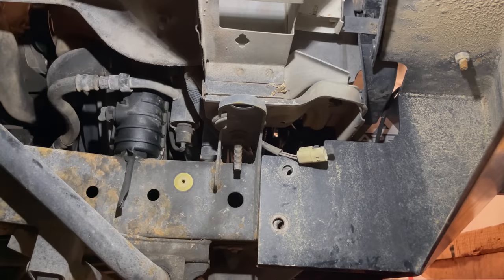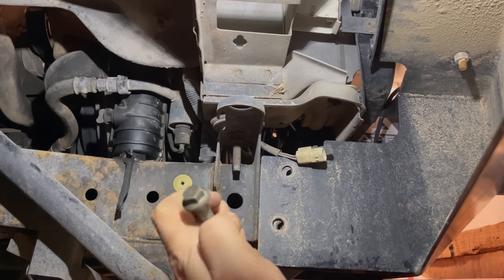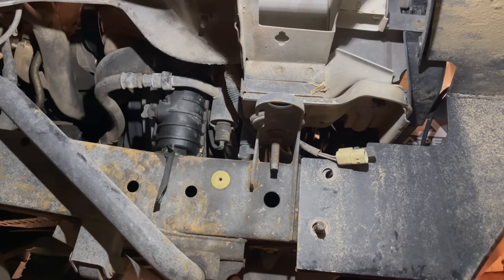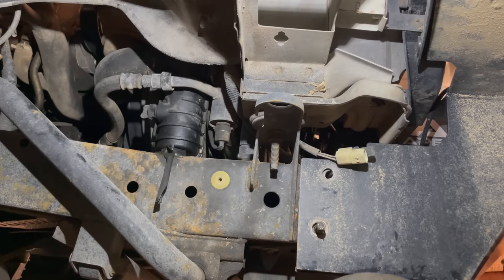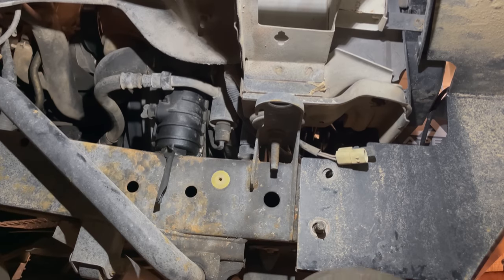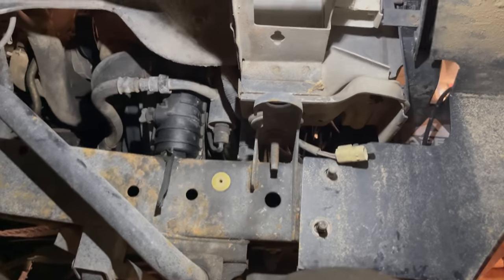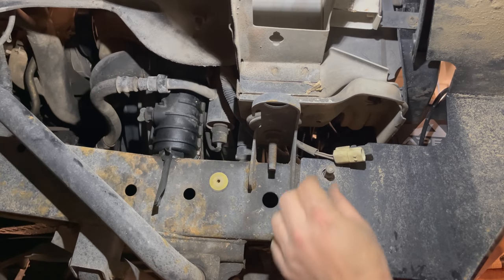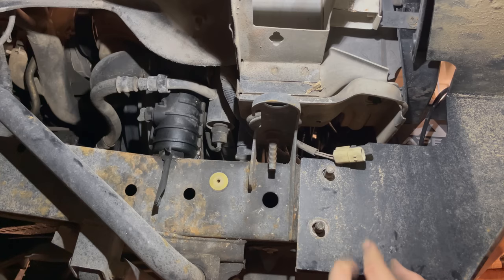I have the bumper pretty close now, I just need to get my bolt started. There we go — I'll get the other side started. Now I'm going to put my nuts on and the bumper's mounted.